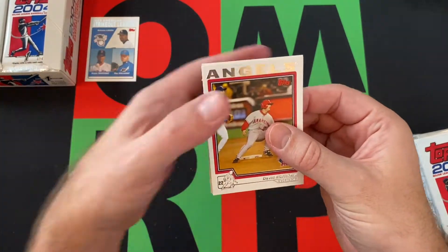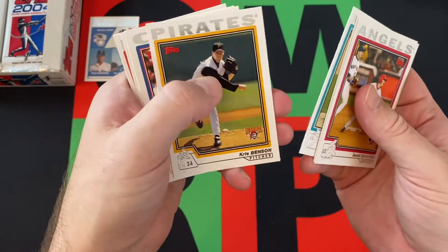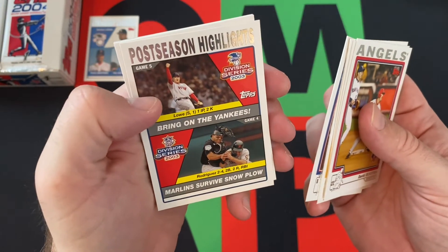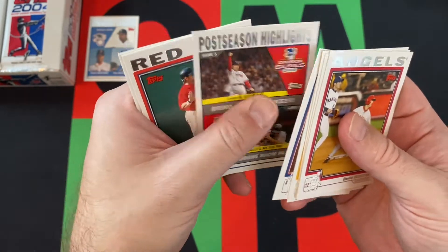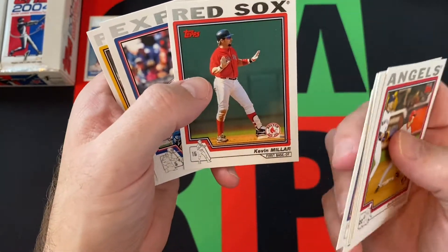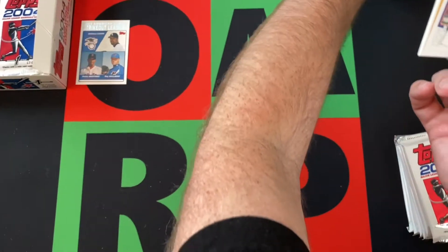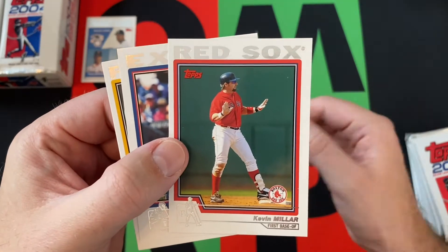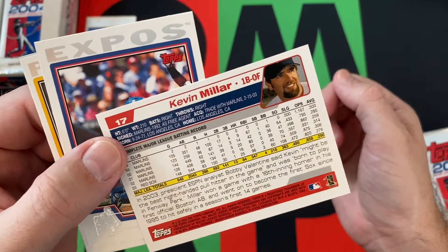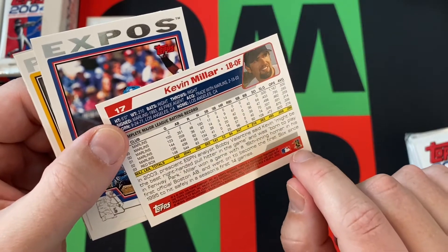We got David Eckstein, Geronimo Gil, Carl Pavano, Chris Benson, Alex Gonzalez, postseason highlights Derrek Low and Ivan Rodriguez, and Kevin Millar — this is a weird card. Not because it's off center, but Kevin Millar is a weird situation because he was a replacement player in 1995. Because he crossed the picket line, he wasn't technically in the Players Association.